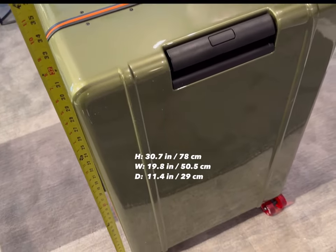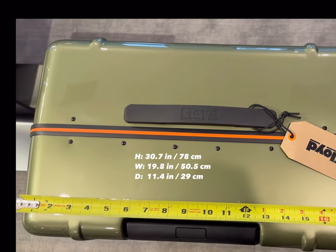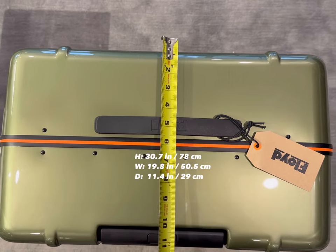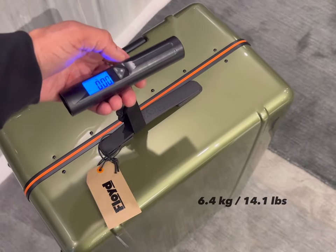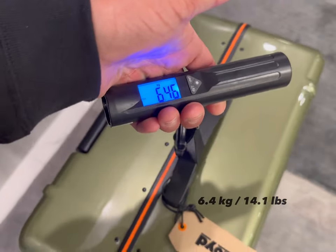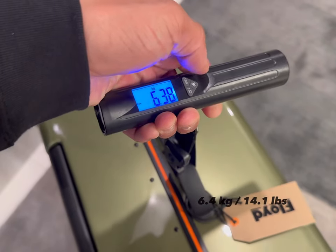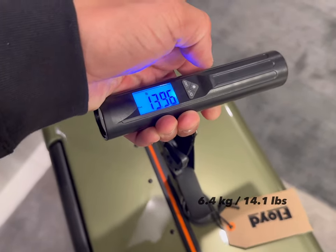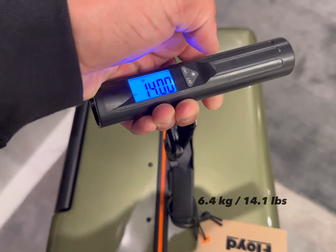The external dimensions of the trunk are a height of 30.7 inches, a width of 19.8 inches, and a depth of 11.4 inches. I weighed the trunk using my luggage scale and got an average weight of about 6.4 kilograms / 14.1 pounds. This is something to keep in mind when you are typically only allowed a maximum of 23 kilograms.